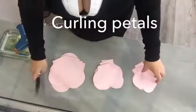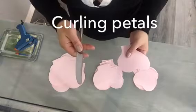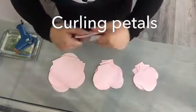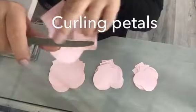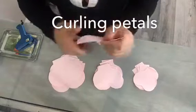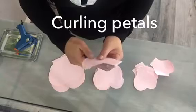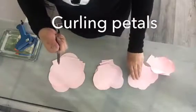To make the paper roses, we start by curling the petals. I'm using a basic butter knife — you can also get a boning tool from Michael's for about ten dollars, but it's essentially a straight edge. I use the flat side, not the sharp edge, and just press and pull along the petal to start curling them.